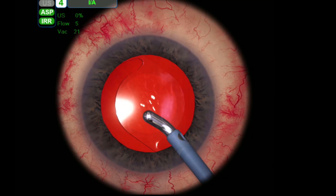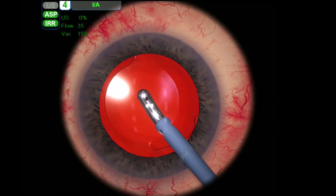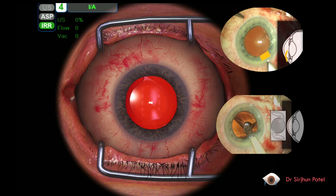Once we're happy with the lens position we put some antibiotics in the eye and that completes the operation. I hope you found this video helpful. You can check out my other video which is a real-life cataract operation which goes into more depth and detail about the procedure.